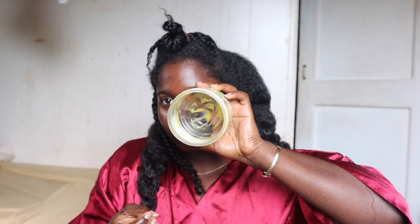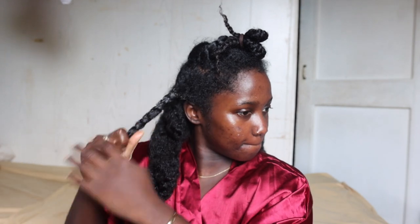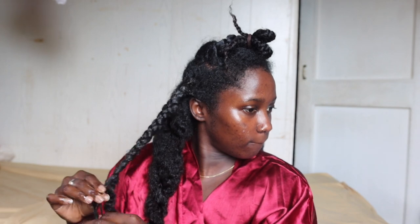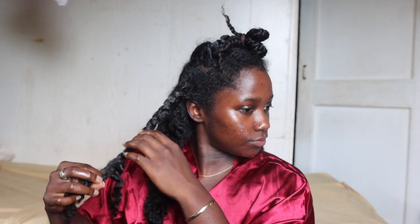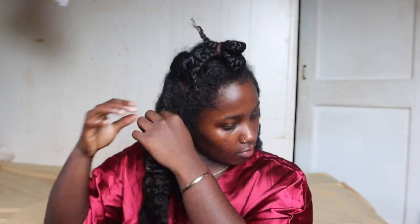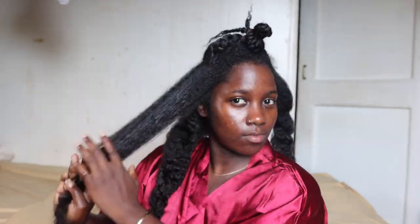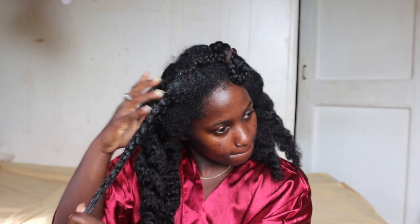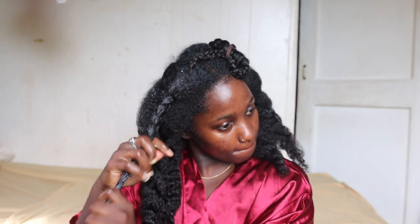Do you guys remember me talking about my product being almost done? It wasn't done until it was empty, and when I mean empty I mean you had to not see a trace in that jar. So that's what we did in this video — we used it all up. It's done! Oh my gosh, it's so sad. But yeah guys, I have to order another one. Right now I'm trying not to buy any more hair products and just use up everything that I have.